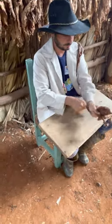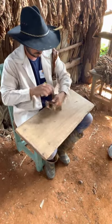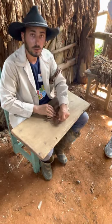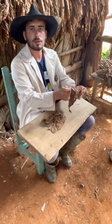He's got his filler in there, and now he's putting it in the binder. He's going to wrap it around with a binder. But it's all the same — this is all the same type.